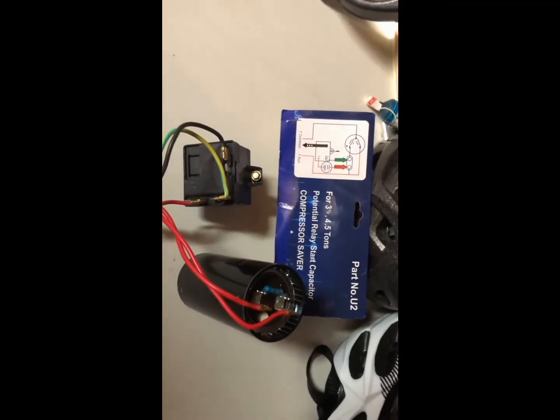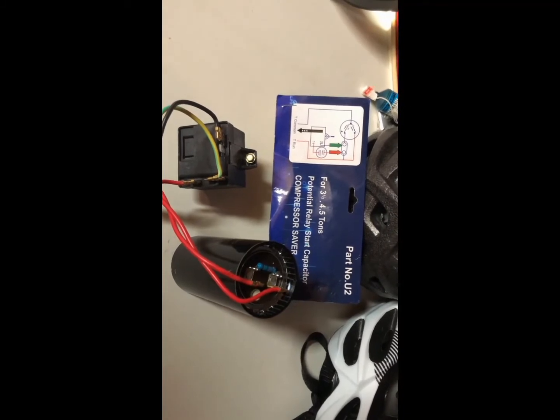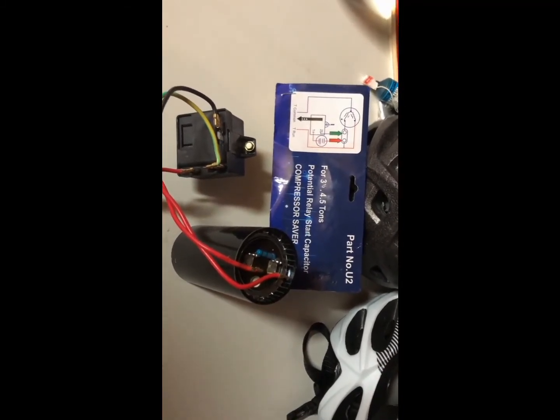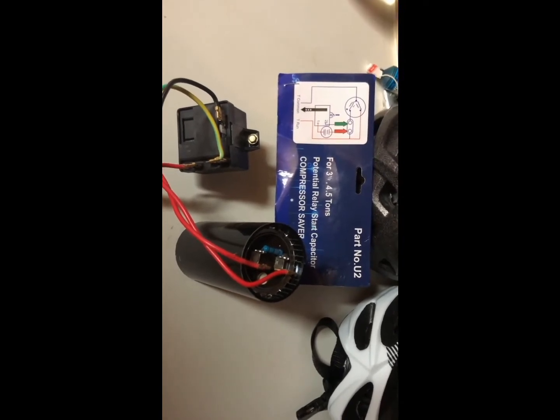Hi everyone, my name is David and today I'm going to show you how to install this module here. It's called Hog Store Kit and it's similar to the one that's called 521 Hog Store Kit.